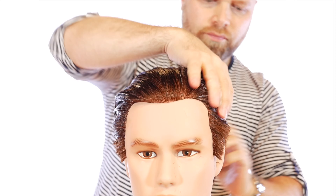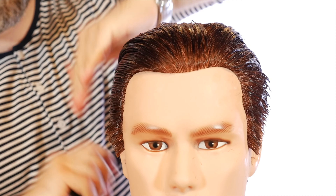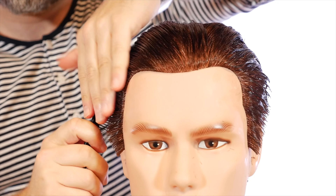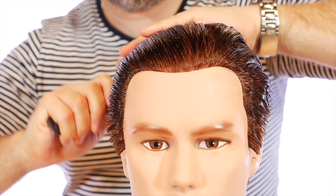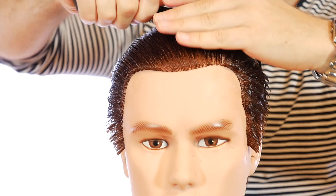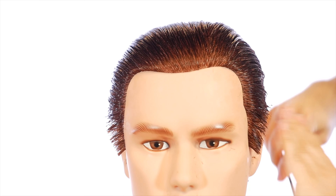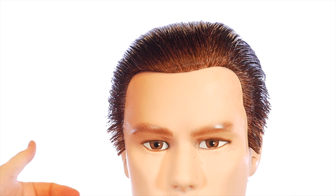So as you can see here, because of having some length, I'm able to use Power Cream. Power Cream is literally — I call it my bulletproof hold product. It's under my crafted lineup right now and it's a cream gel. You put it in your hands, get it in your hair as fast as you possibly can, comb it back, set it and forget it. It will already start to kind of take shape and become firm.